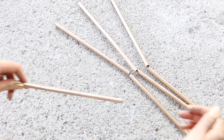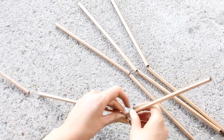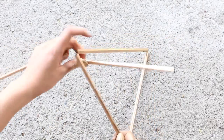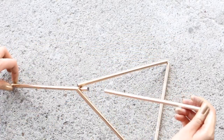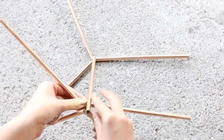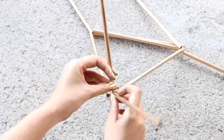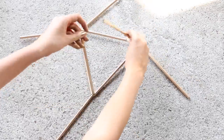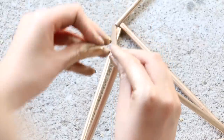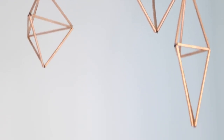Next, measure the wire to be three straw-lengths plus two inches and cut one strand. Thread three straws onto it to create the middle portion of the crystal. Take the three-straw wire and form a triangle, twisting the excess wire together to attach the two ends. Then take one of the two-straw wires, thread it inside one corner of the triangle, and wrap it around the wire to attach it. Repeat this for the other two corners. Now take the wire hanging out of all the ends and twist them all together. Repeat that for the other side and you're done.